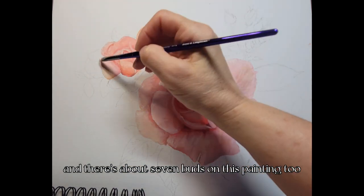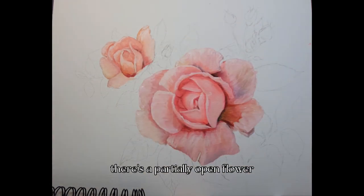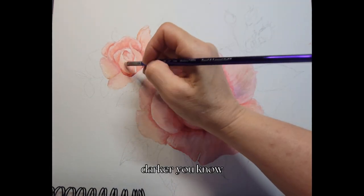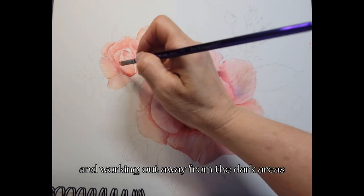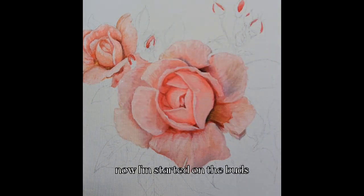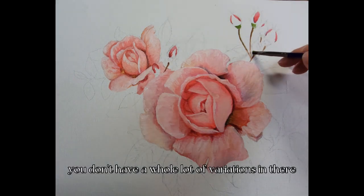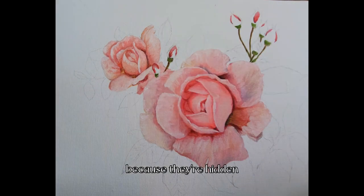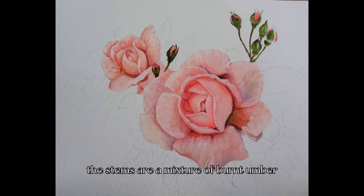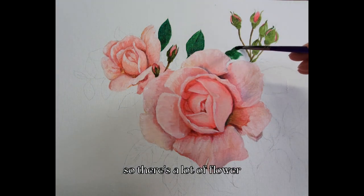The lighter titanium white mixture gets added to the outer petals of the partially open flower. There's about seven buds on this painting: one fully open rose, one partially open flower, and seven flower buds. The principles are all the same — darker towards the bottom, and as you work away from the recessed dark areas, you get lighter and lighter. The buds are a mixture of fluorescent red with permanent red.